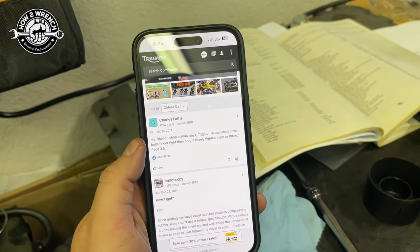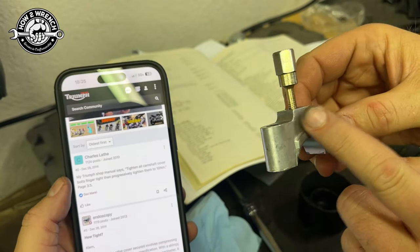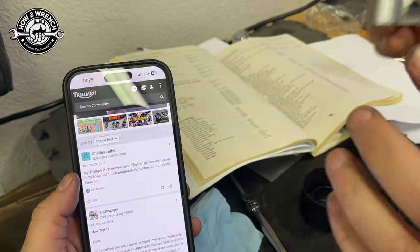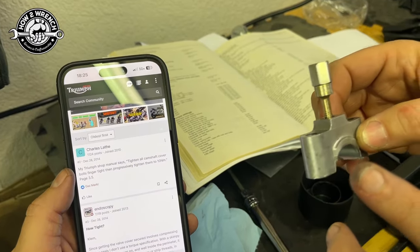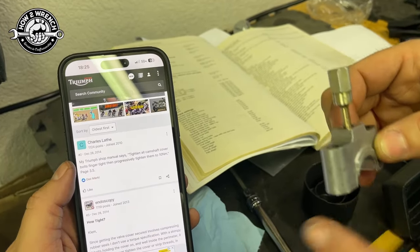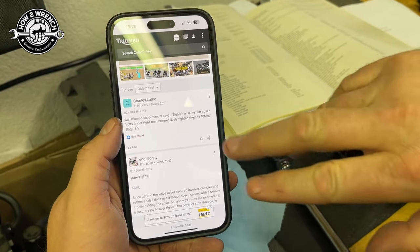That's more than 10 foot pounds. The fastener in here is a 6mm by 1.0 thread pitch. Those are typically like 6 to 8 foot pounds — once in a while with a high-grade bolt I'll see 9 — but it's typically 6 to 8 foot pounds, which I also convert to inch-pounds.